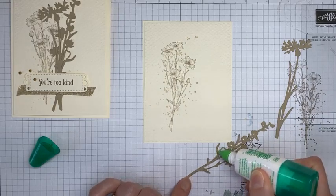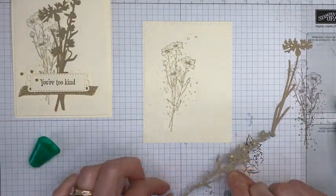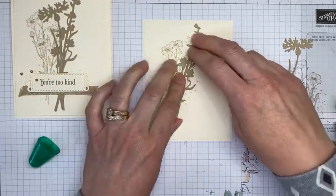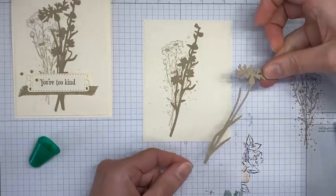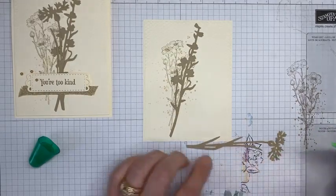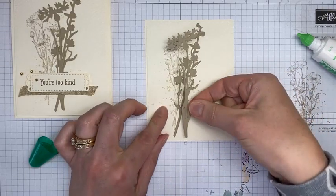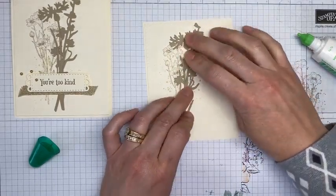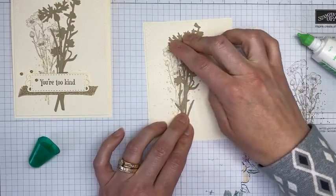I'm putting little dots of liquid glue on the back of the die cuts — don't use tons because I'm going to put adhesive over the top, so it doesn't need to be super firmly stuck down. Too much glue oozes out everywhere! I've got another die cut from Crumb Cake cardstock — these are called the Meadow Dies, bundled with the Quiet Meadow stamp set — and I'm adding a couple little dots of liquid glue along the stem as well, then placing it over the top.